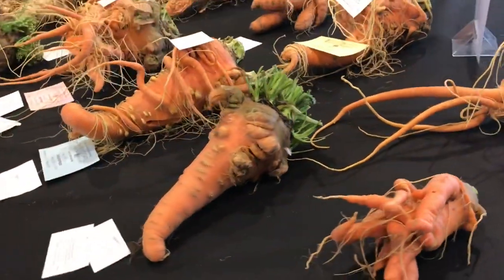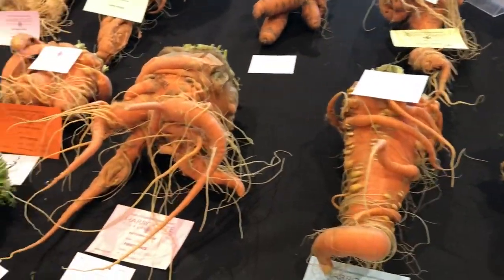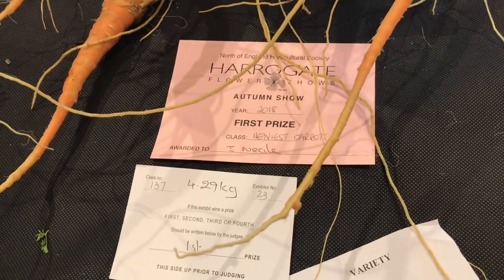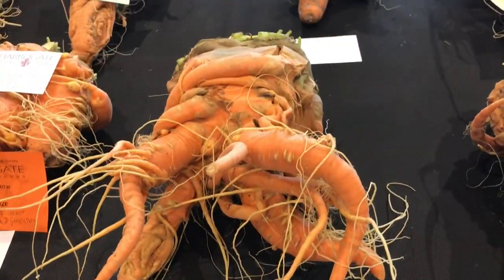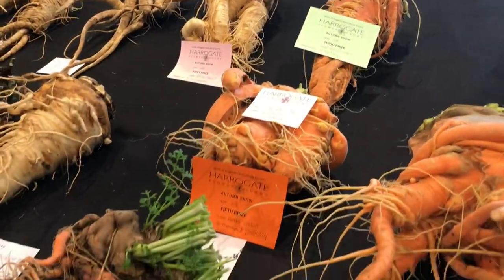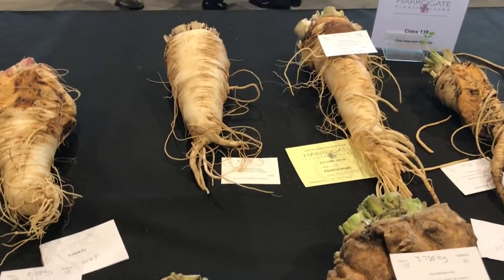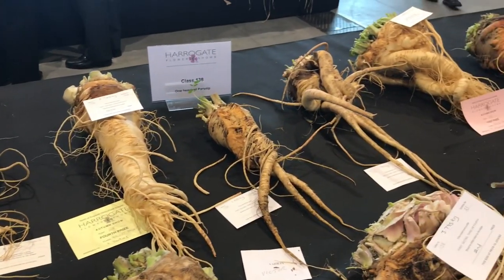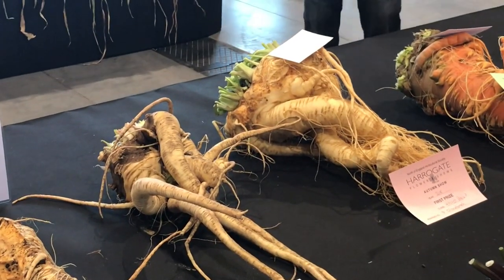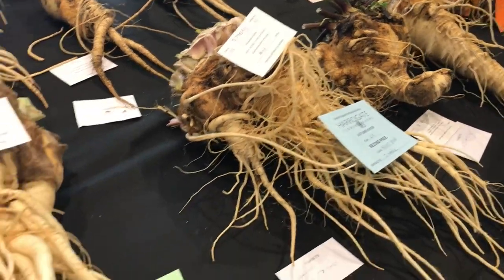The giant carrots - these are some fugly things. I'll say fugly because they're freaky and ugly all at the same time. That one's the winner there by Ian Neil, as you've seen outside earlier on celebrating with his giant cabbage. Onto the heavy parsnips - same as the carrots, they're pretty fugly, intertwined with each other. That's first prize there.